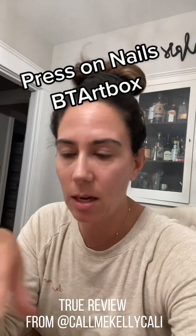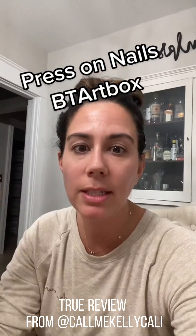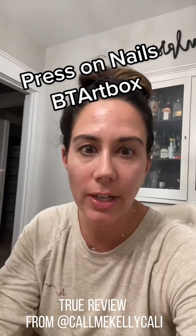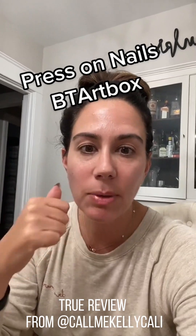Looking rough because I'm in my PJs. Skincare is all done, dinner has been had, dishwasher is running — it's press-on nail time.